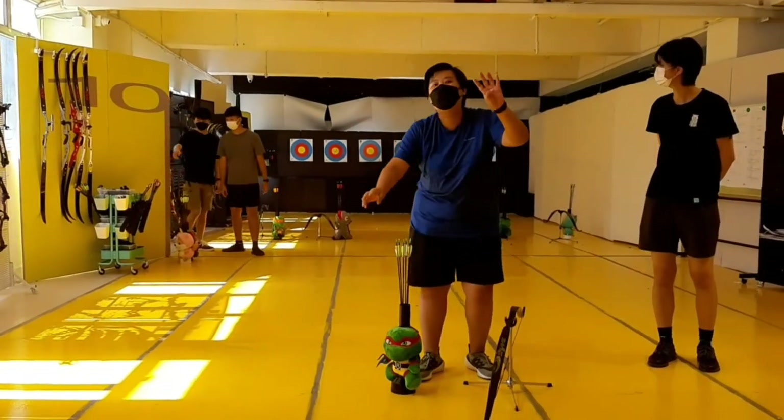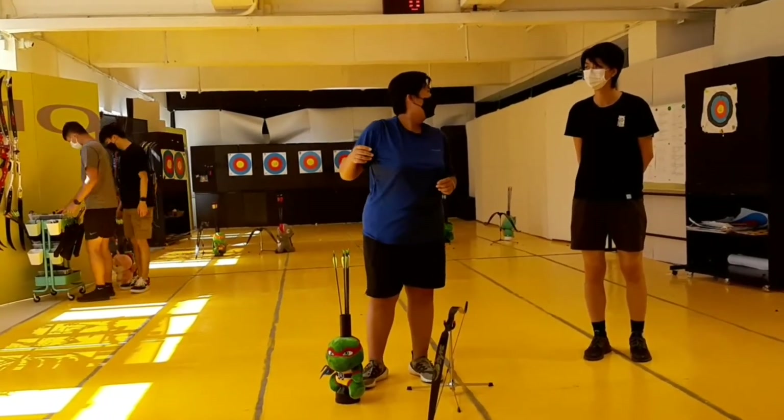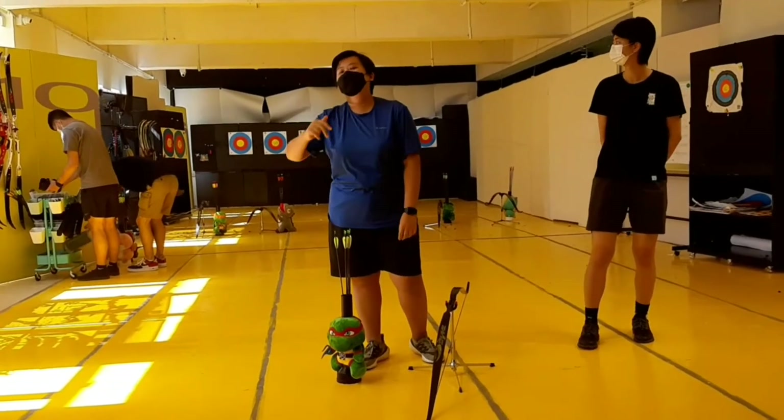Today we have four people here and we will spend two hours learning how to shoot the arrow. Hopefully we can end with an 8-meter competition.